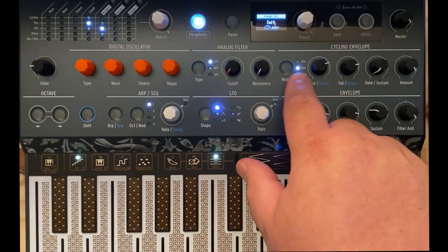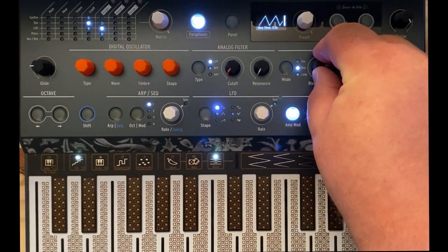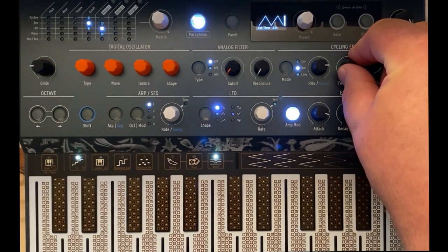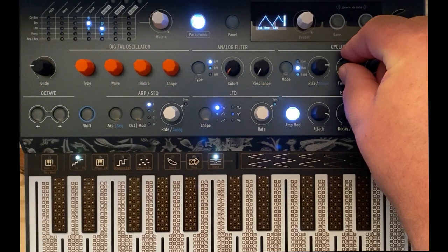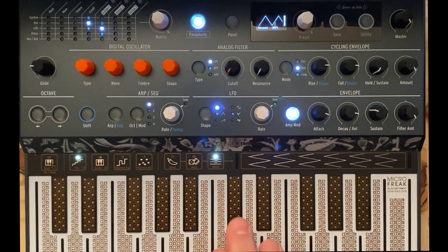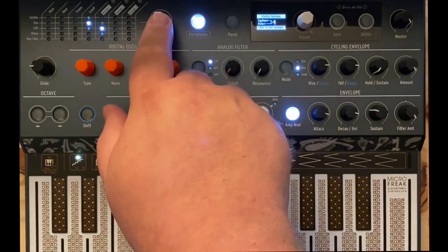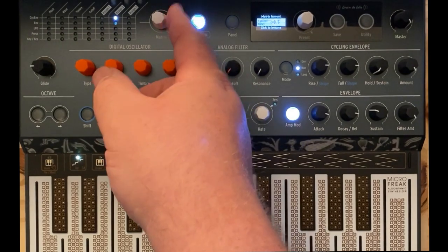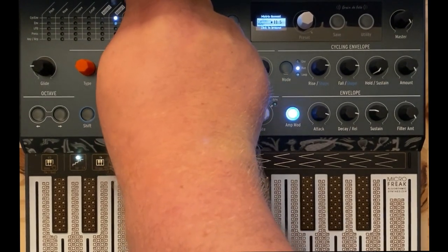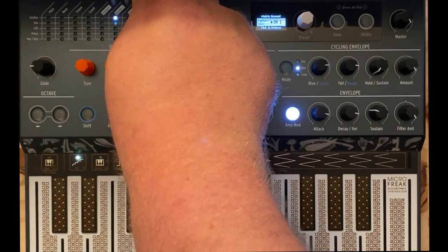I'm going to go to my cycling envelope, set it to free running — that's the middle one — and give it about five seconds for rise and about five seconds for fall. We're going to turn the amount of this all the way up for now. Remember: in your mod matrix, you have to actually turn the amount knob up — it doesn't help if the amount is zero. We'll make it about 20 and see how that feels.